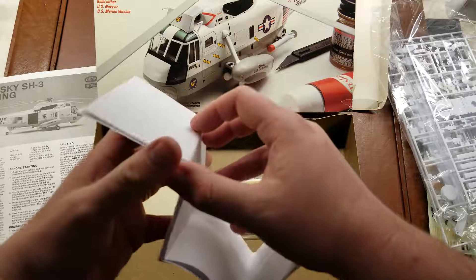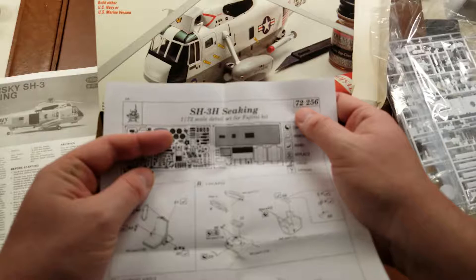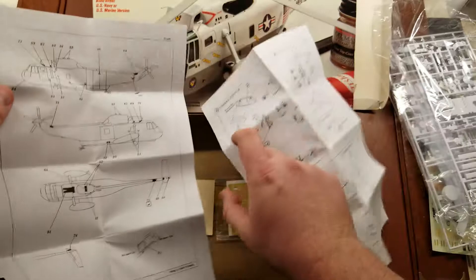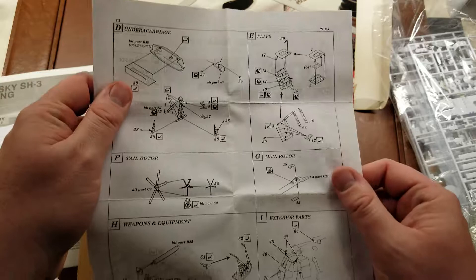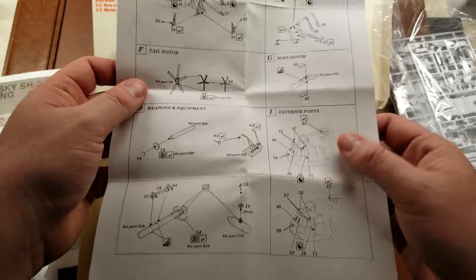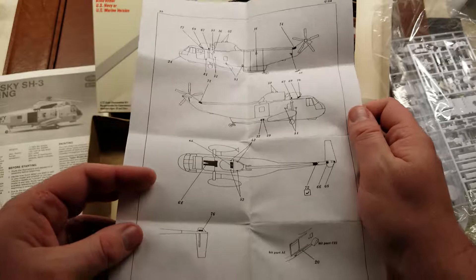This is going to be the Eddard detail set for the SH-3 from Fujimi, kit number 72256. It primarily consists of additional detail for the cockpit, interior, as well as some exterior parts. Taking a look, you have some undercarriage detail, tail rotor details, and main rotor. This can take this basic kit and make it into a showstopper model with just a little bit of extra time, patience, and labor. There are also some additional exterior details — refueler hatches, panel access hatches, things like that.